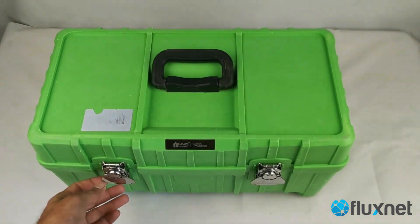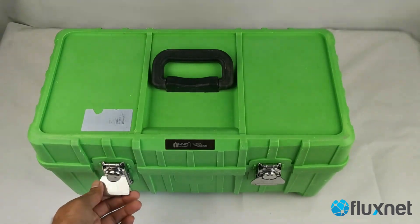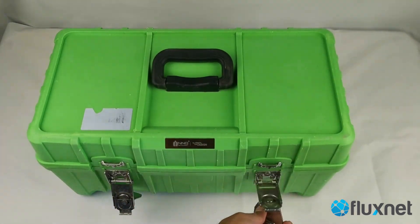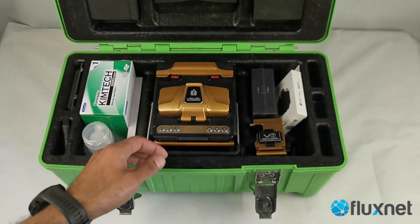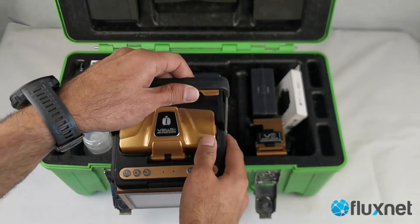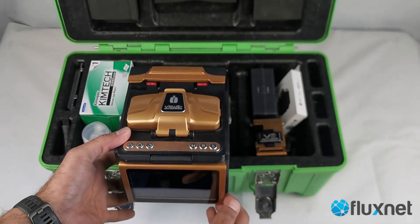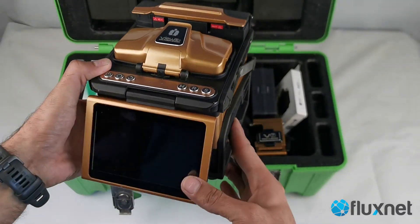Hi guys, we have a new splicer from Inno Instruments — their latest one, the VU8 Plus, which is a competitor to the Fujikura 90S. This is their most recent technology, making it a very good splicer and a proper workhorse with one of the fastest splicing and heating times in the industry. It's in very good condition with not much field use — only about 1,800 arc count.